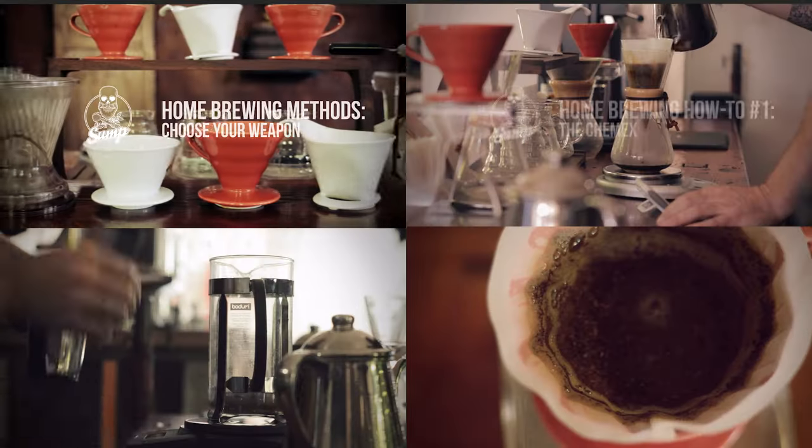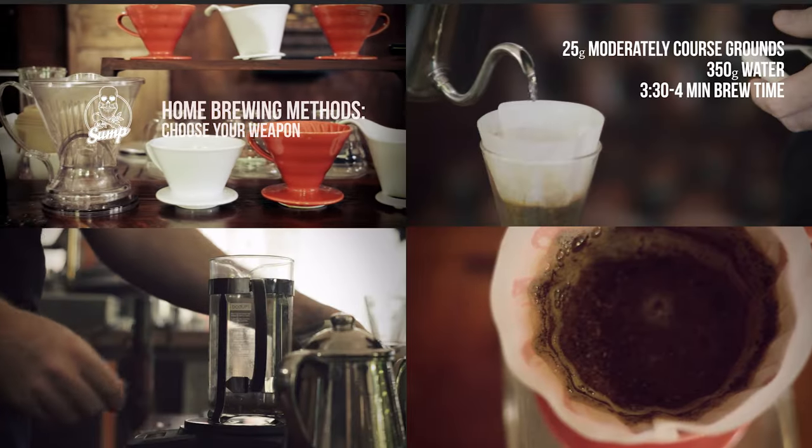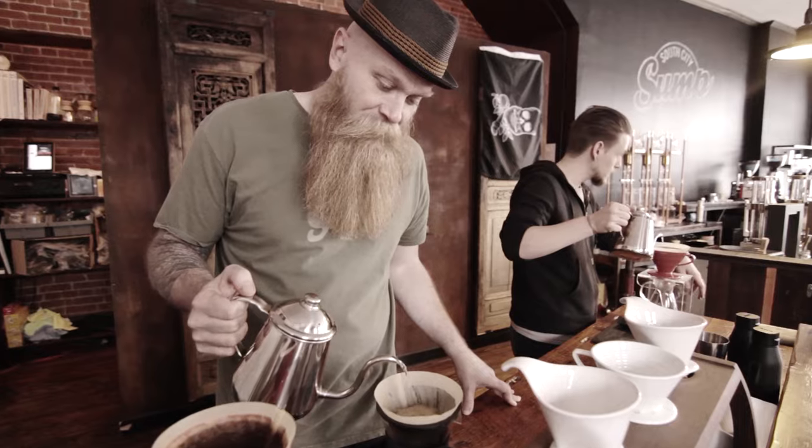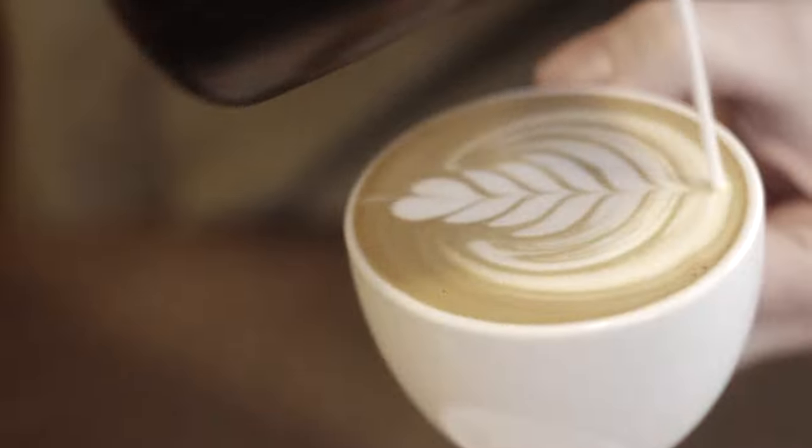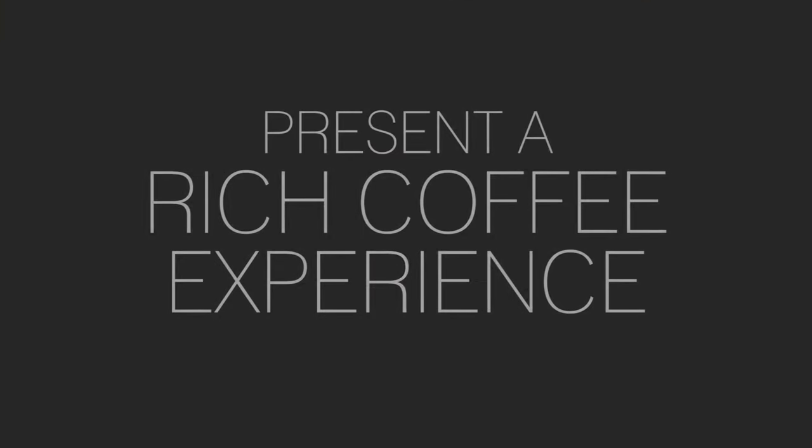One thing we haven't done — we've done a couple of instructional videos — but we haven't really talked about the shop, like how it came about and what we're trying to do here. The goal of the shop really is to essentially present the coffee like wine. It sounds ridiculous, sounds a little pretentious, but what we're really trying to do is buy coffee in season.